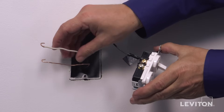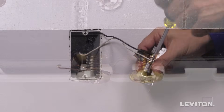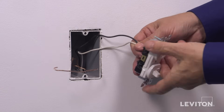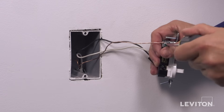Next, loop the neutral wall box wire clockwise three quarters of a turn around the silver terminal screw next to the outlet. Tighten firmly. Finally, loop the ground wire clockwise three quarters of a turn around the green screw. Tighten firmly.